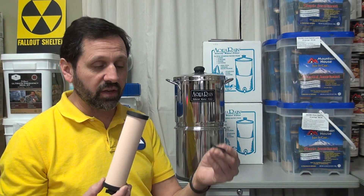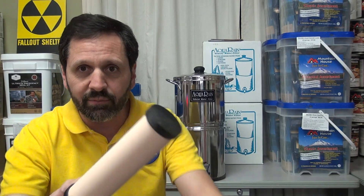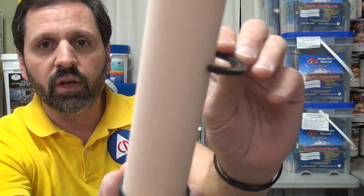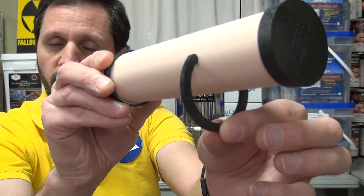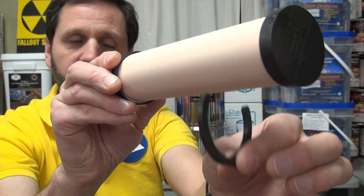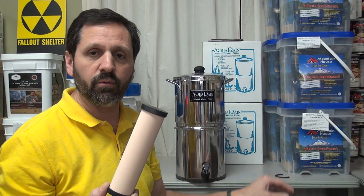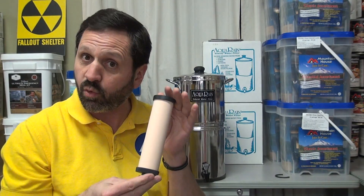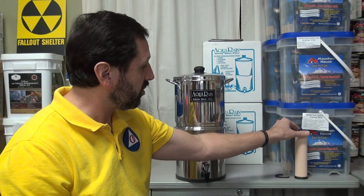This particular company has a gauge so that after scrubbing the filter down enough times, the gauge will eventually slip over the unit and tell you when it's time to replace it. Manufacturers may have other methods for that. But claiming 5,000 or 10,000 gallons isn't fair — it really depends on the quality of water you're putting in.